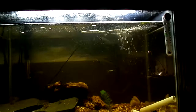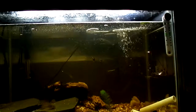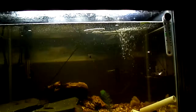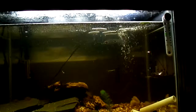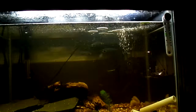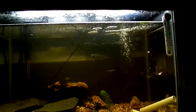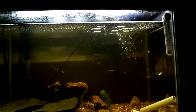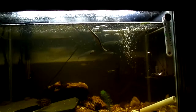This tank was at an okay pH before I started using a very good product to bring it up to 7. Usually fish react to pH changes, and it did change semi-rapidly because of the brand of pH changer, but they didn't react too heavily to that.